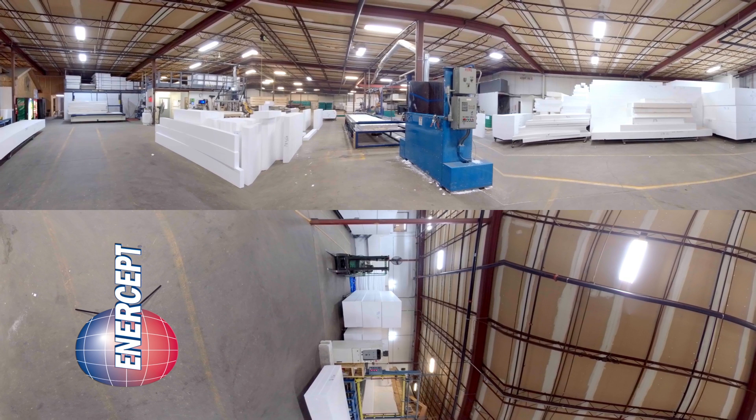This is our original building that was built with SIPs back in about 1980. If you look off to your right, you're going to see the billets of foam. Those are made by Benchmark Foam, which is our sister company located right here in Watertown. If you look behind you, you're going to see a yellow slabbing table where we're going to take those billets of foam and slab them down to the thicknesses that we need.